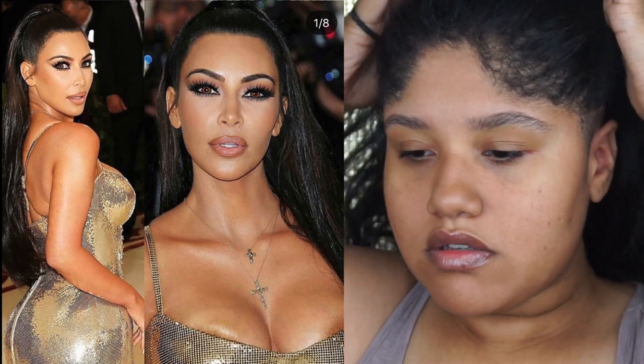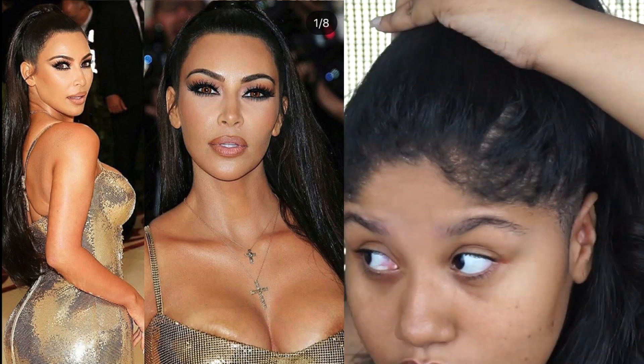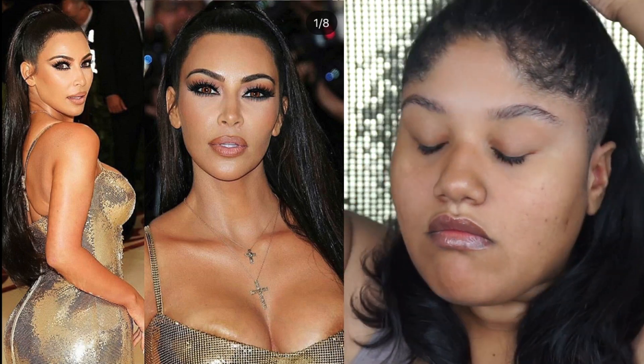So to begin this look, I'm going to start off by putting my hair in that half up, half down ponytail look that she had. Ta-da!